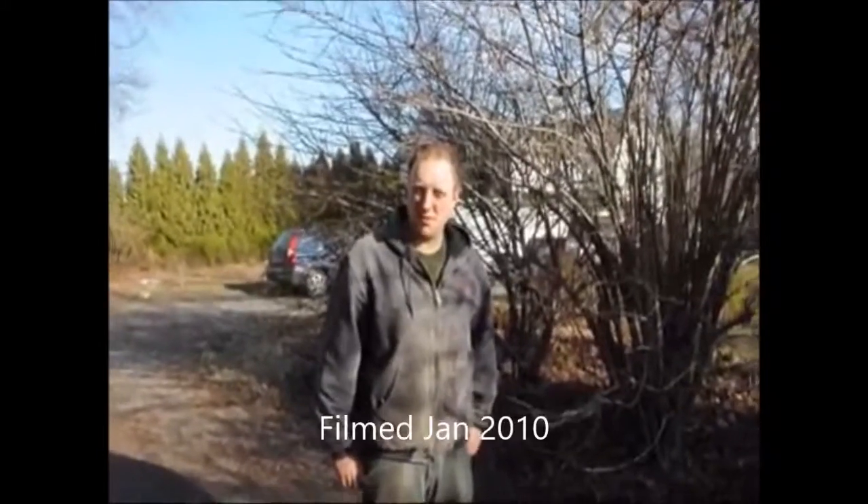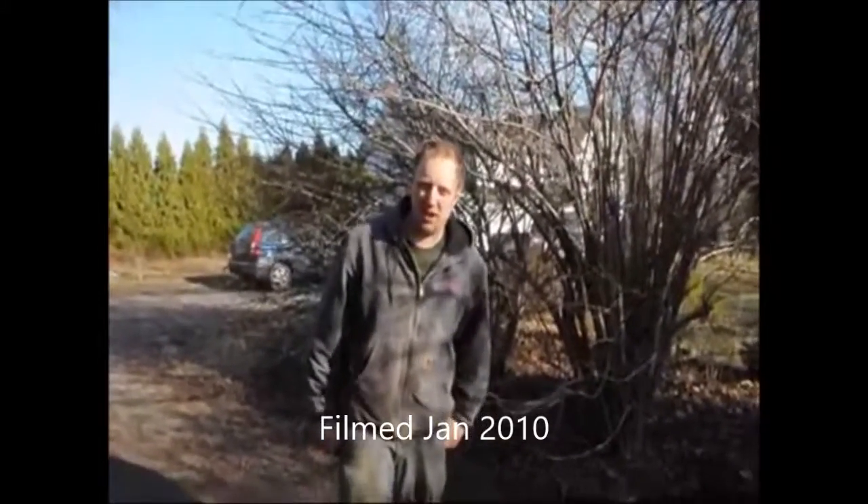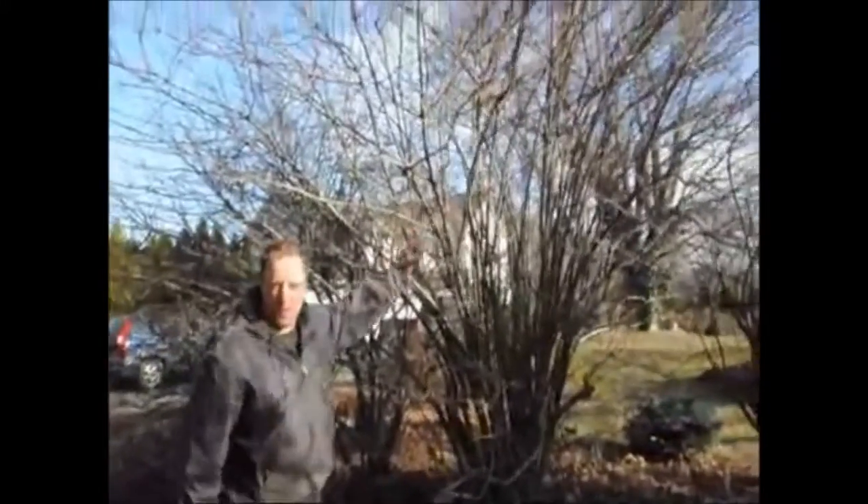Hello, my name is Mike Hurst. I'm at Highland Hill Farm and today we're at our house. Right behind us we're going to show you how to trim or cut back a viburnum. This is the viburnum that we're going to go after.